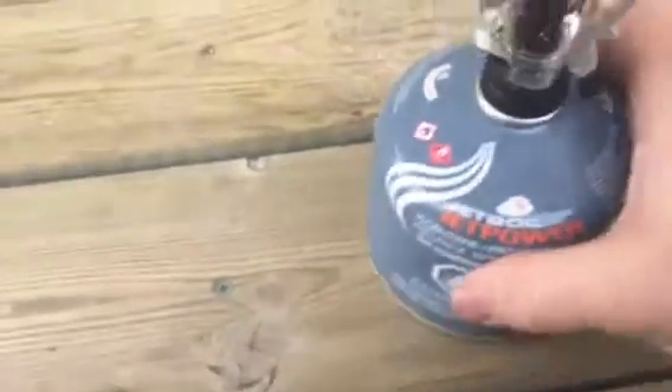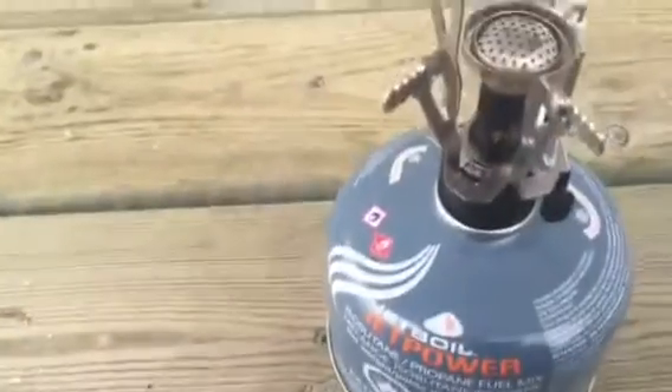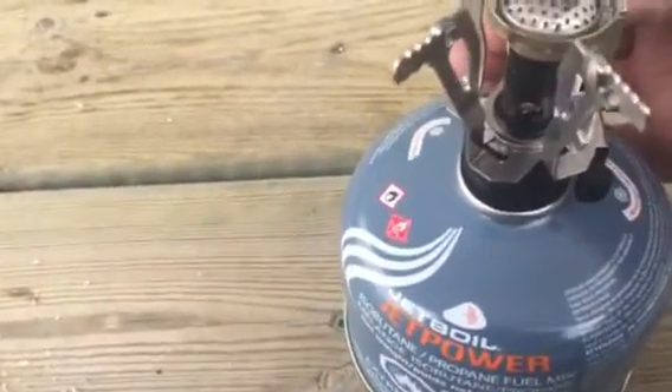Hey guys, so I went and picked up a fuel canister today. I'm not gonna do a boil test or anything — those have been done to death. I'm just showing off the canister stove and I'm gonna turn the fuel on.